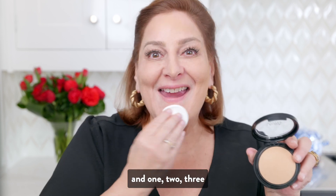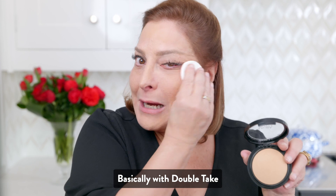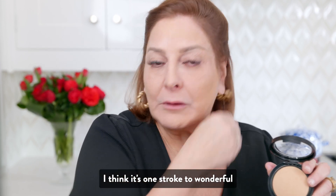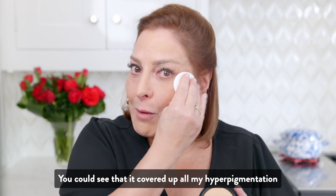Basically with Double Take, one stroke, two — wonderful. You can see that it covered up all my hyperpigmentation.